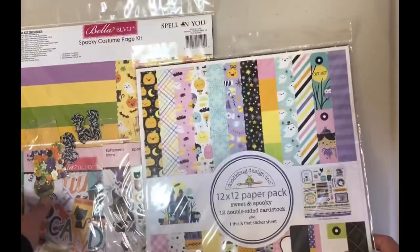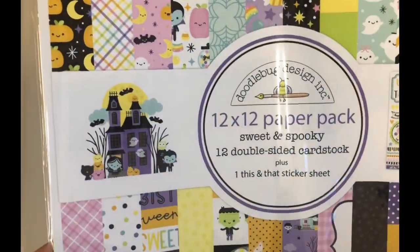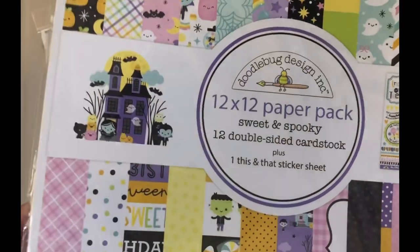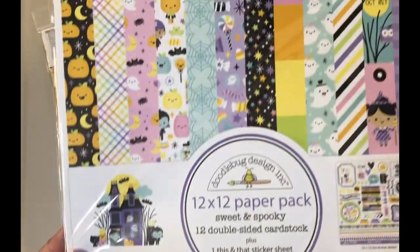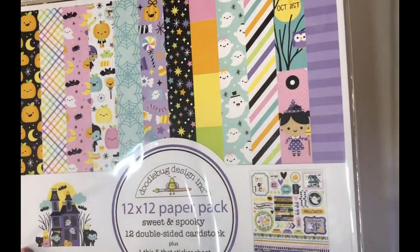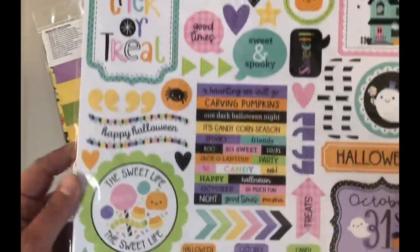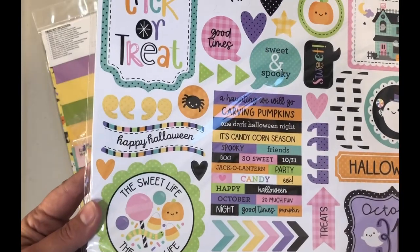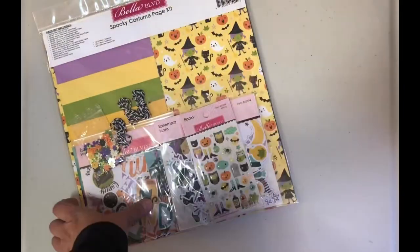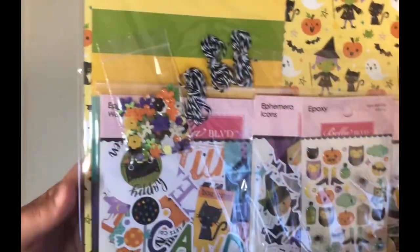Back to Halloween — super fun! This is the Sweet and Spooky pack. This is the 12 by 12 double-sided cardstock, and it also has a sticker sheet. Look at that little lavender — look at that little girl, how cute! Isn't that sweet?